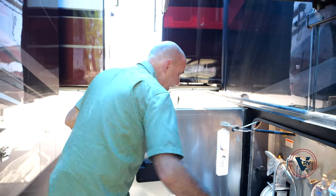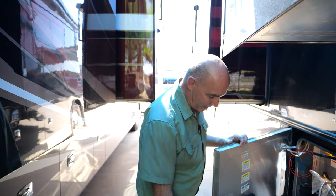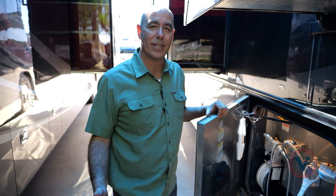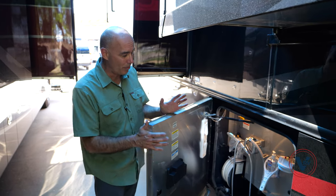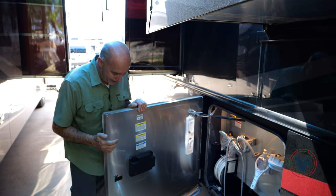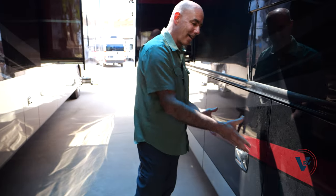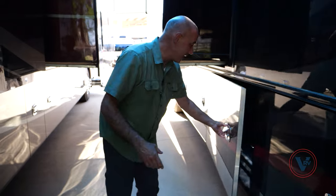Very nicely laid out. I appreciate that the door construction on every Tiffin is the same throughout all of the lines — whether you're talking about the gassers, the small Allegro Breeze, the Reds, Phaetons, all the way up through the buses. These doors are stout, and when you close them, it sounds like you're closing the door of a high-end car. Just a really nice, tight seal.